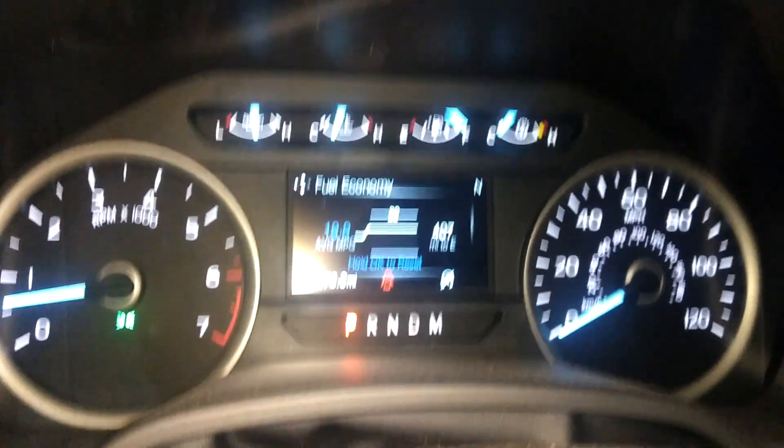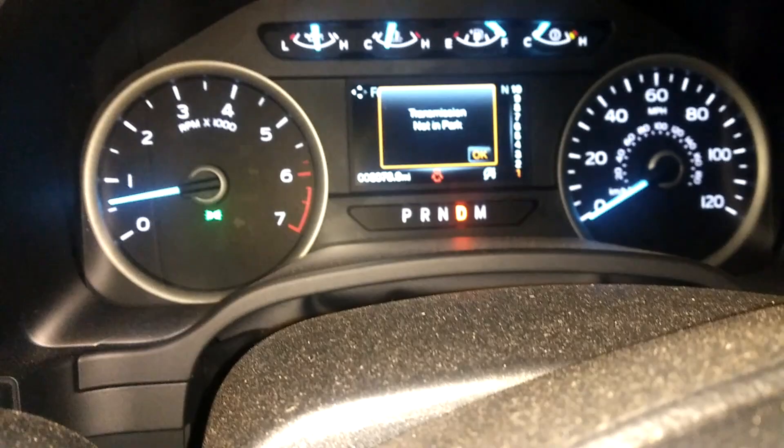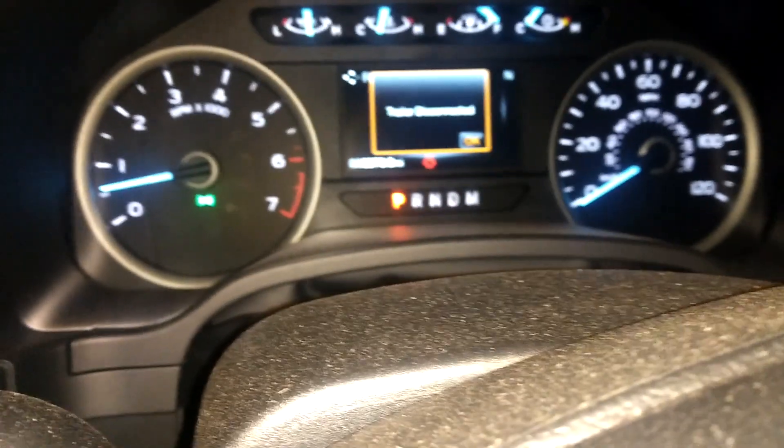Now it shows 'trailer connected' and we're going to have 12-volt supply. When I first figured this out, I found the passenger side was the side you had to tie into. Now we've unhooked the trailer, so to speak. Let's put it in gear — it'll realize there's no trailer hooked up and it'll turn the power off. Come back here and look.